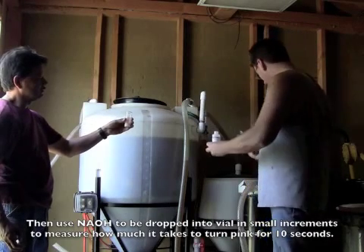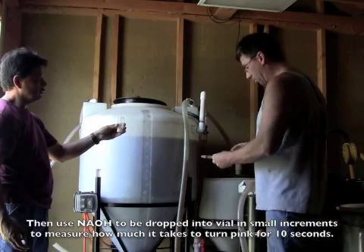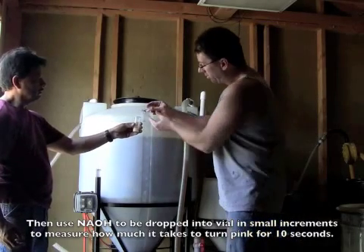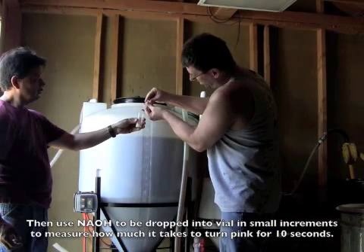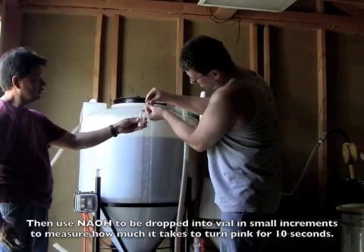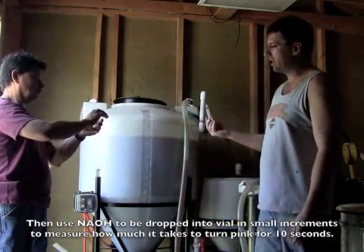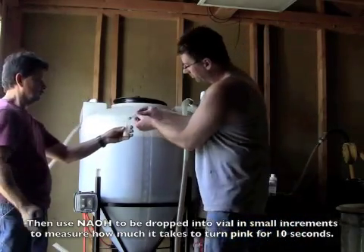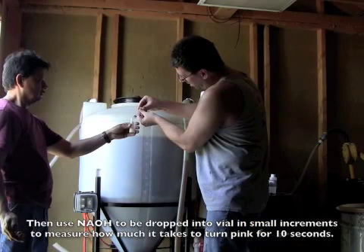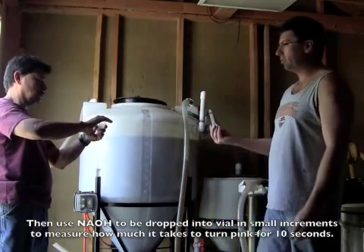Here's two milliliters drawn out. I bet it's going to just take one — that's what they usually do. We're adding it — there's 0.8 milliliters — shaking that up, but it's not going to be enough. There's one milliliter now, and that's still not enough.